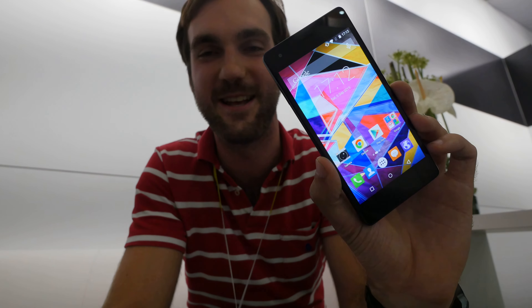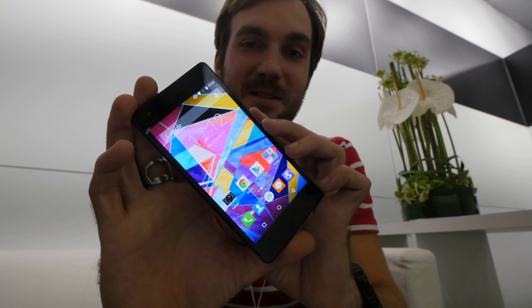Thank you for tuning in. This was a short hands-on with the Archos Diamond S Smartphone from IFA 2015 in Berlin. See you next time!